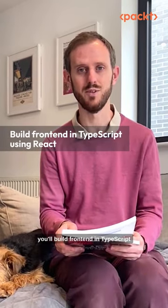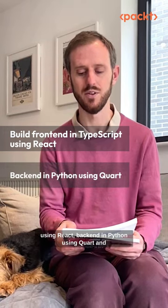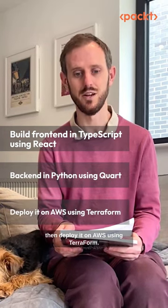You'll build a frontend in TypeScript using React, a backend in Python using Quart, and then deploy it on AWS using Terraform.